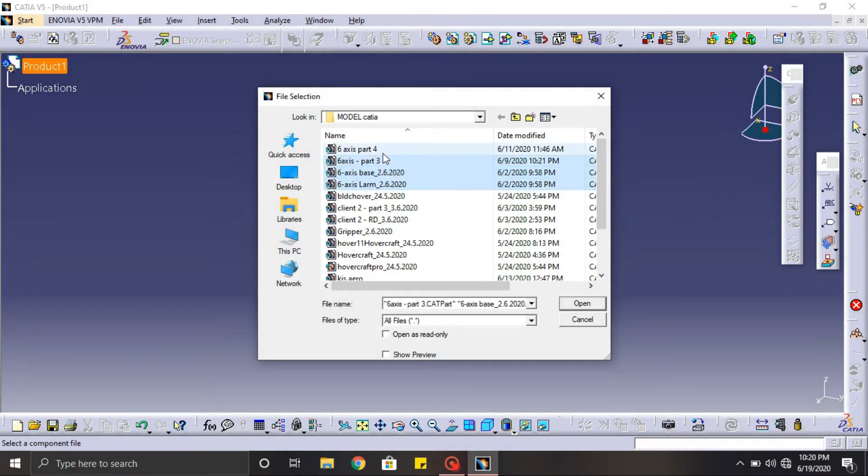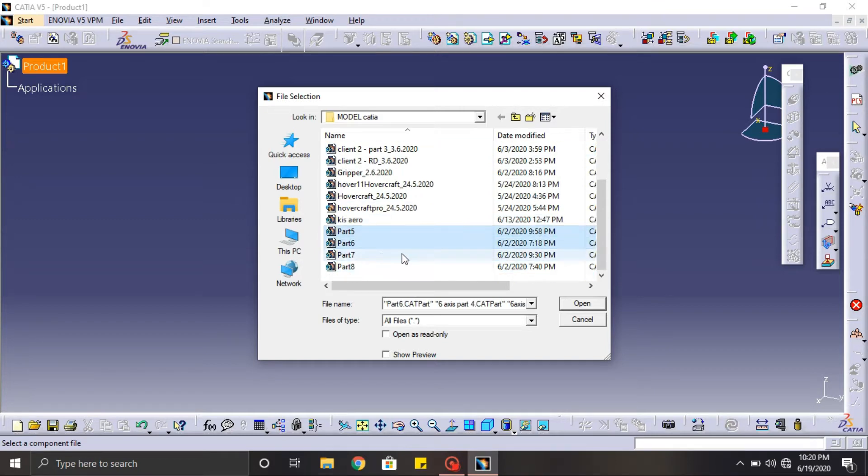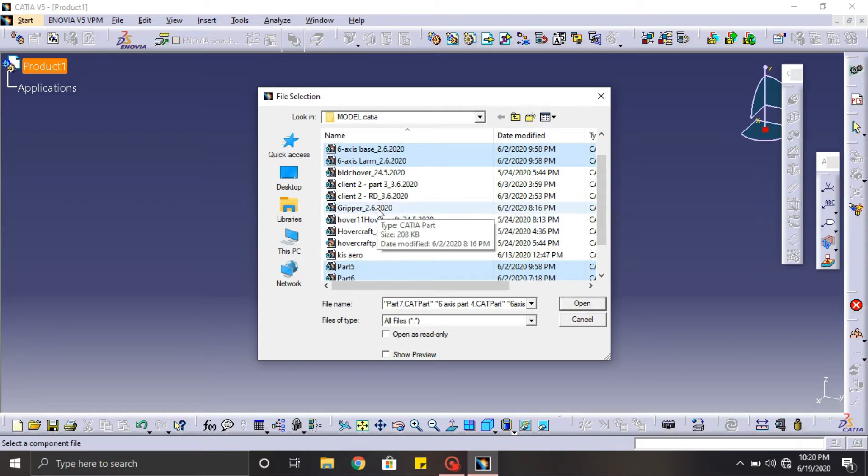This is a very important step — make sure to do it correctly. Constrain each and every axis from the base part to the gripper part. Proceed with the same constraint method for all the designs.